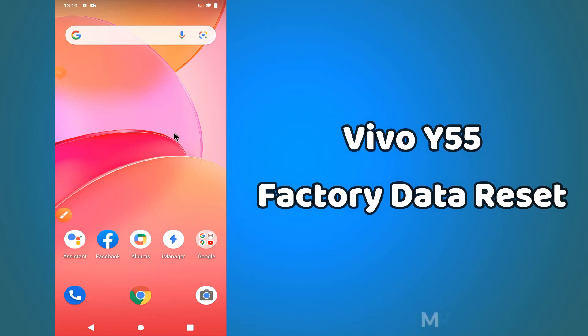Hi guys, back again with another new video tutorial. In this video, I will tell you about the factory data reset in your device Vivo Y55 and Y55 5G. So if you want to reset the data, wipe up all the data, or erase all the data from your device, you can easily do this by the method I will show you.